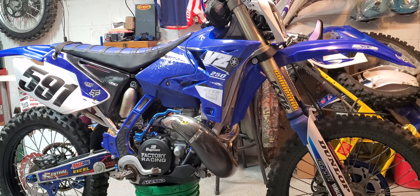For premix I run Klotz Super Techniplate synthetic oil at 32 to 1 with a 20% castor blend. The chain was pretty beat up and crusty, so I got an RK gold O-ring chain, a 51-tooth JT rear sprocket, and a 14-tooth JT front sprocket.